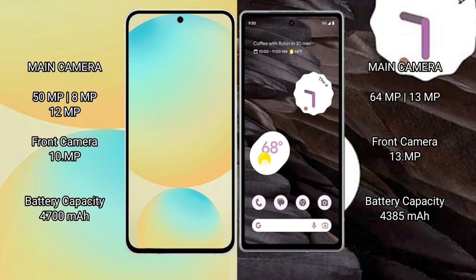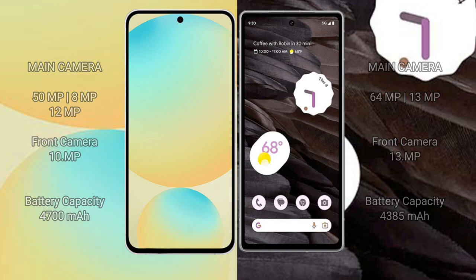The Samsung Galaxy S24 FE has a 4700mAh battery with 25W fast charging support. The Google Pixel 7a has a 4385mAh battery with 18W fast charging support.